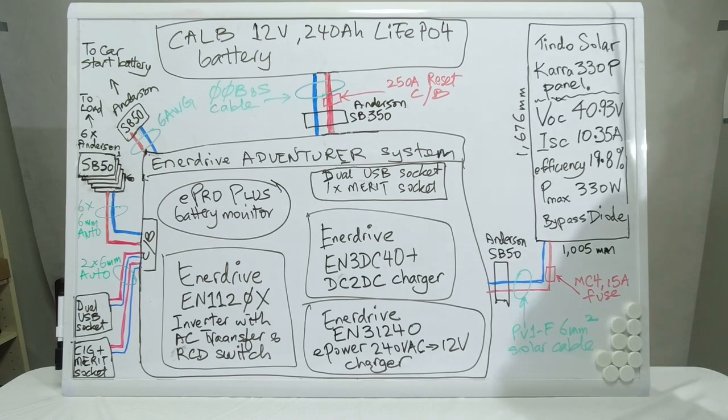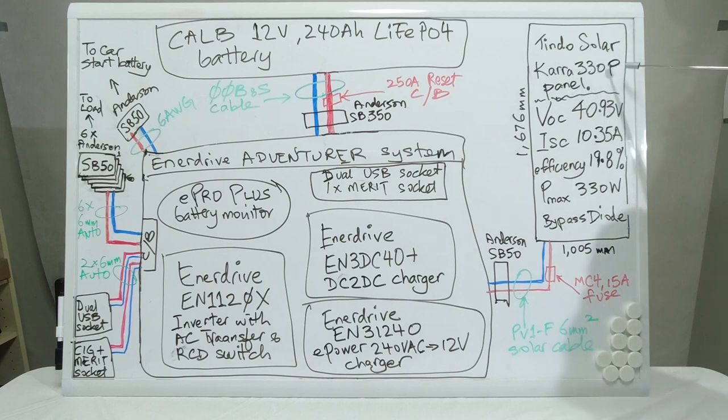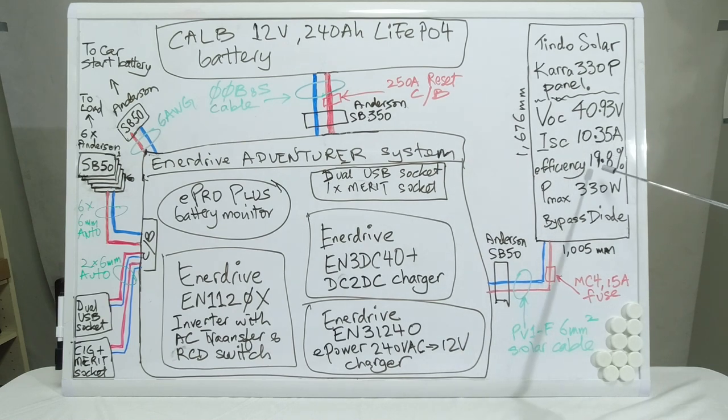Let's start with the solar panel. There is one solar panel made by the company Tindall Solar, based in Adelaide. The model is CARA 330P. It's a 330 watt panel, with an open circuit voltage of 40.93 volts, short circuit current of 10.35 amps, efficiency of 19.8 percent, maximum power output of 330 watts, and an internal bypass diode. The size is 1005 mm by 1676 mm.